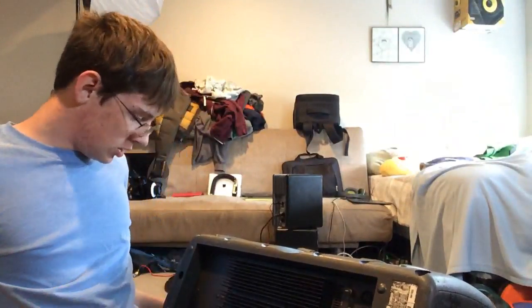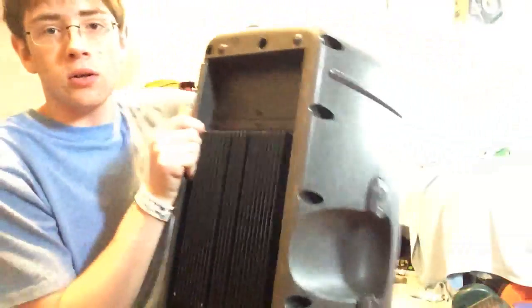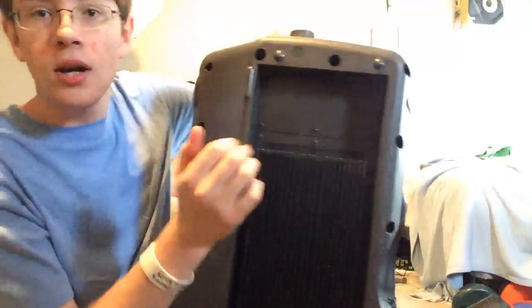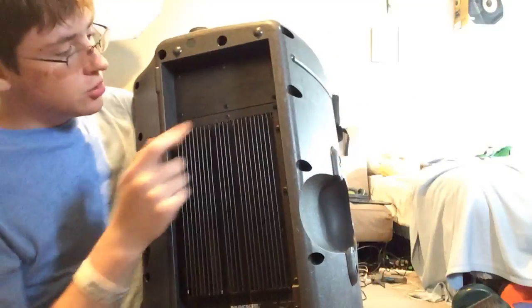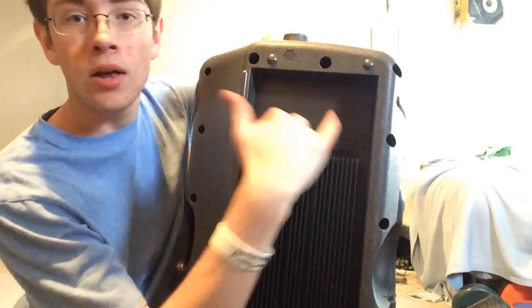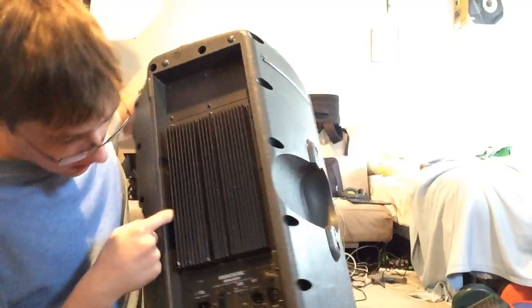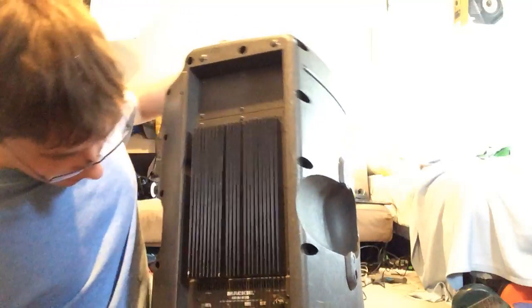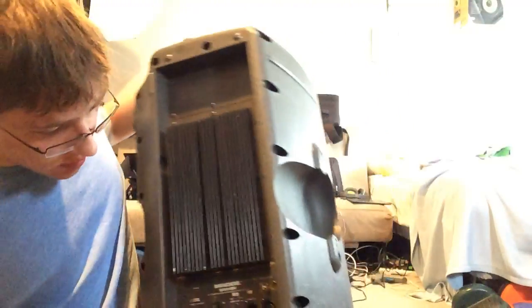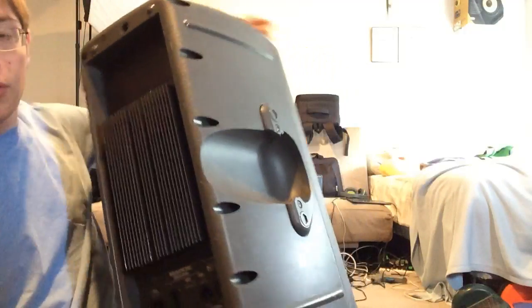The first thing you're going to do is remove the screws off the back. You're going to ignore these six up here — these just go to a blank cover. You're going to remove these three on the amp, all of the ones going down the side, three on the bottom. You do not need to remove the ones going up here.